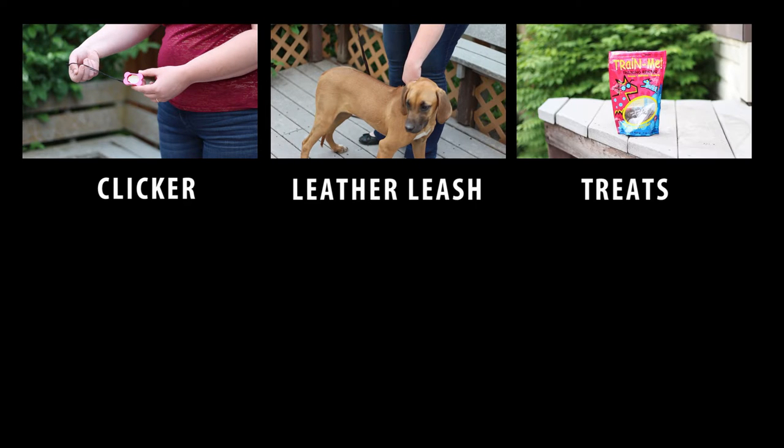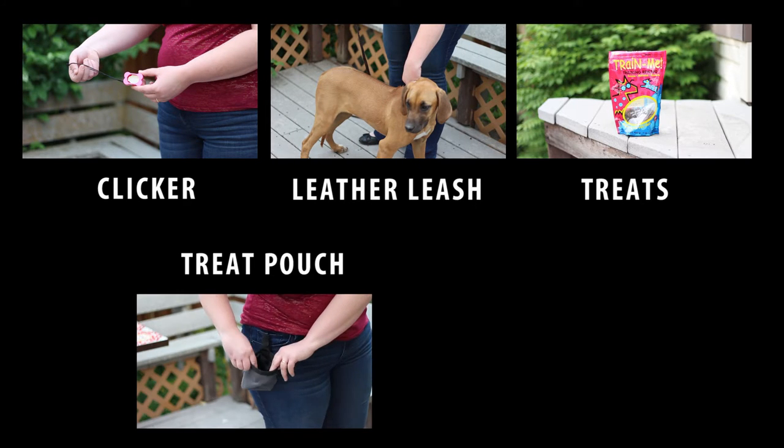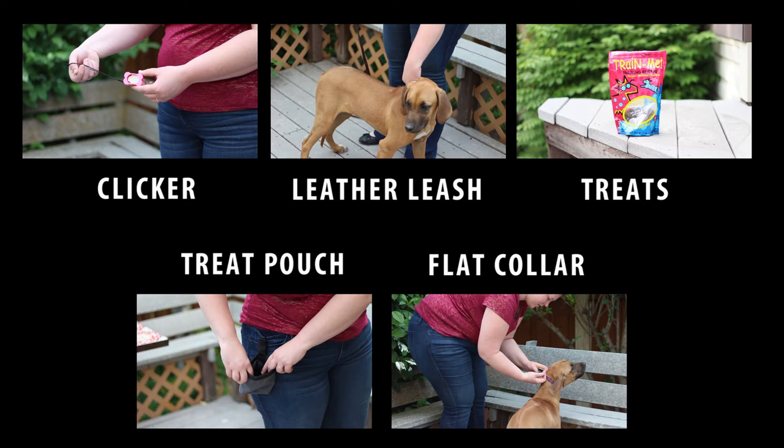You'll need the following supplies for this lesson: a clicker, a six-foot leather leash, treats, a treat pouch, and a flat snap collar. Links for all of these items can be found in the video description.